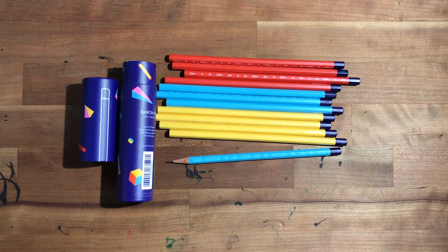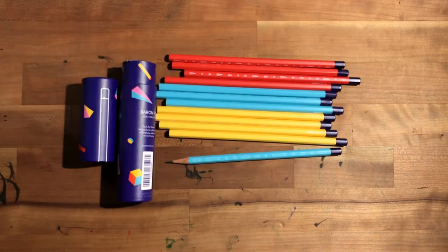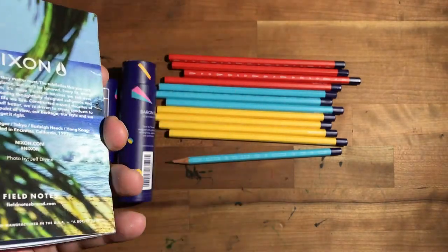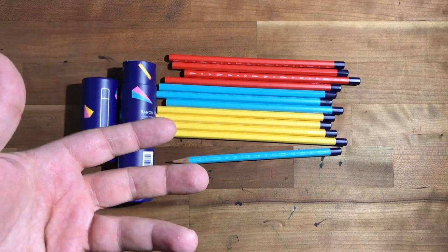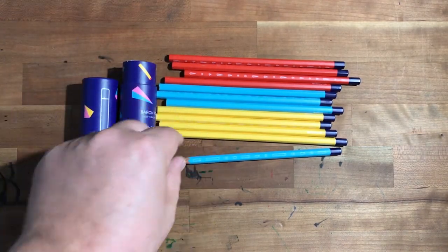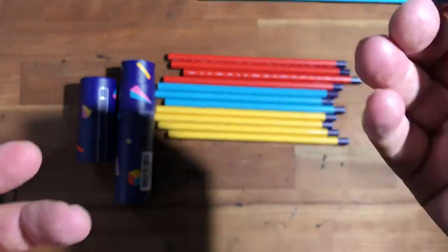I tend to avoid using softer pencils on a Vanguard or Confidant because it just chews them up. With paper that seems to be smooth I use soft pencils, and with paper that seems to be really toothy like the Baron Fig paper I like to use an HB or maybe a B sometimes. I very rarely use F pencils or anything like that.